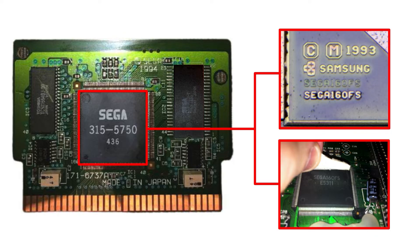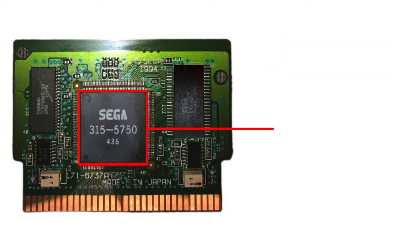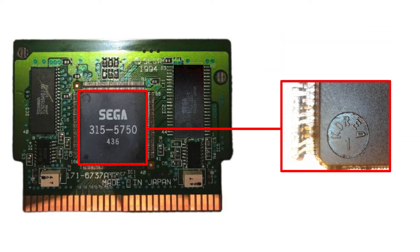The meaning behind the FS suffix of the chip is unknown, but its numbers point to the chip being a Samsung DSP in the SSP160X series. This ties with the SVP documentation unearthed in 2006, which directly references the Samsung SSP1601. The decapping has also highlighted that the chip was manufactured in South Korea.